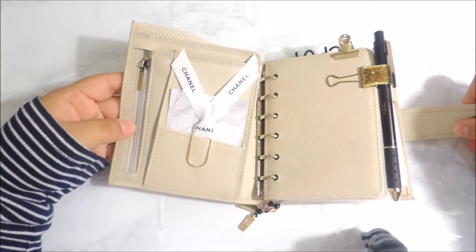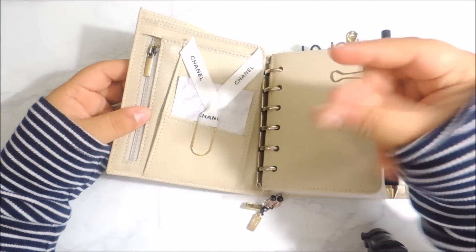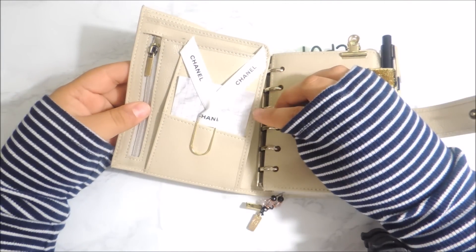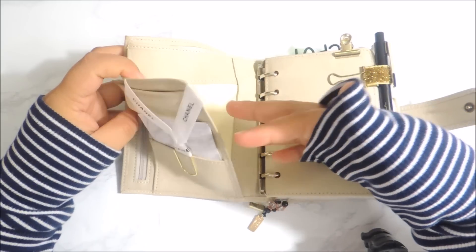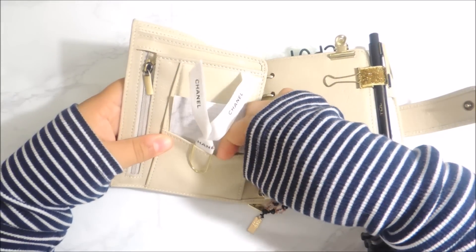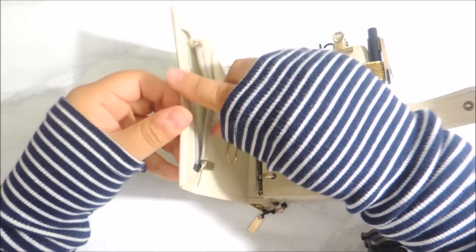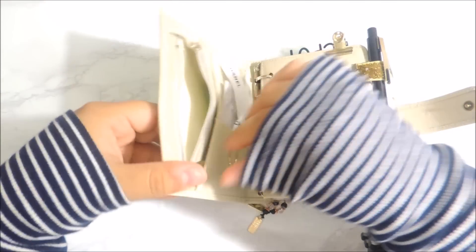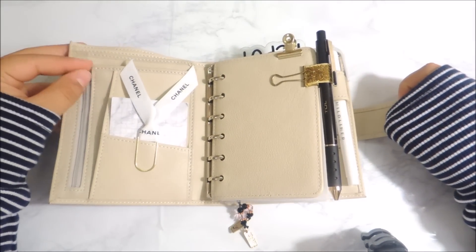The pocket configuration in the front reminds me a lot of the Vanderspeck — I always confuse it. But it reminds me a lot of the standard Vanderspeck pocket configuration. You have a secretarial pocket here, a diagonal pocket, and then a zipper in here which is completely flexible and opens so much. I love that, and I do store a couple of my stencils in there.